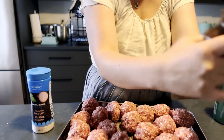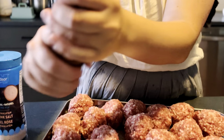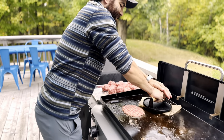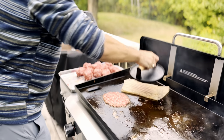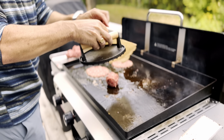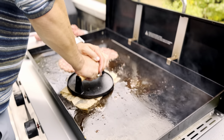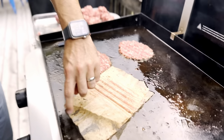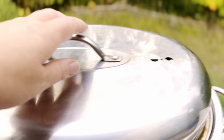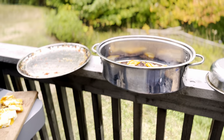For smash burgers, you just form your ground beef into balls and then sprinkle them with salt and pepper. And now it's time to actually start smashing these babies on the griddle. We got a smash burger press, which makes it a lot easier — it's nice and heavy and evenly distributes the weight — but we do have to use a piece of parchment paper between it and the burger to prevent sticking. The combination of the freshly ground beef, being cooked outside on a griddle, and using this smash burger press really makes for amazing smash burgers.